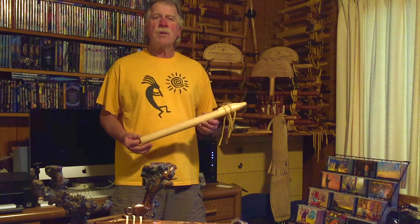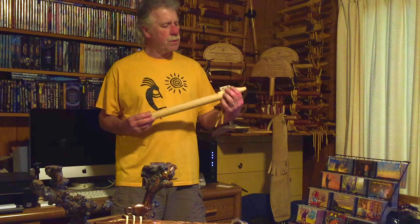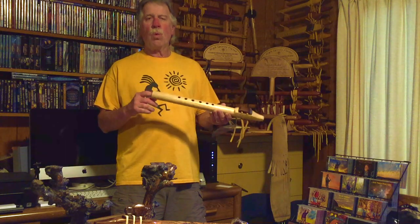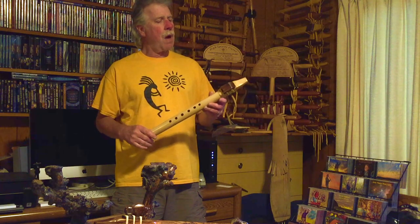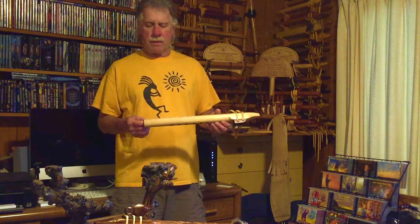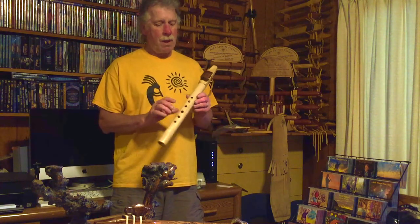Hi! I'm here to share one of my new Brent Adams flutes with you today. This is made from poplar, a one-inch bore, a walnut block with a little slight chimney built into that. This is flute number 170 in the key of F sharp. It also has large sized finger holes.